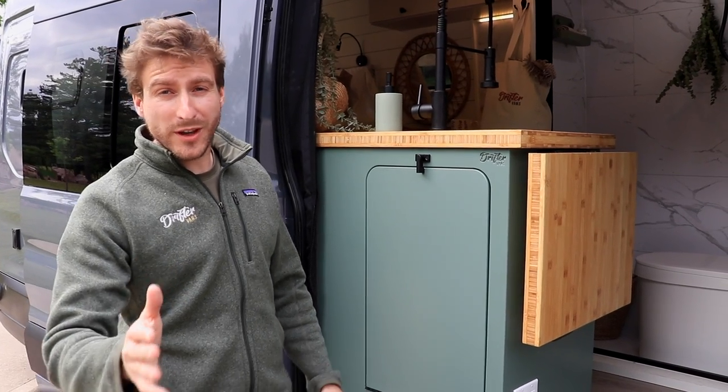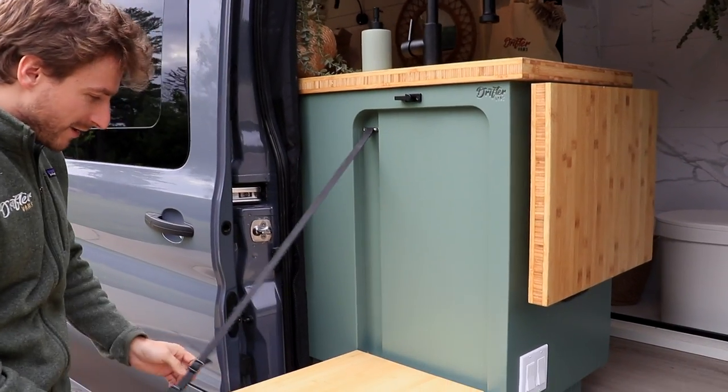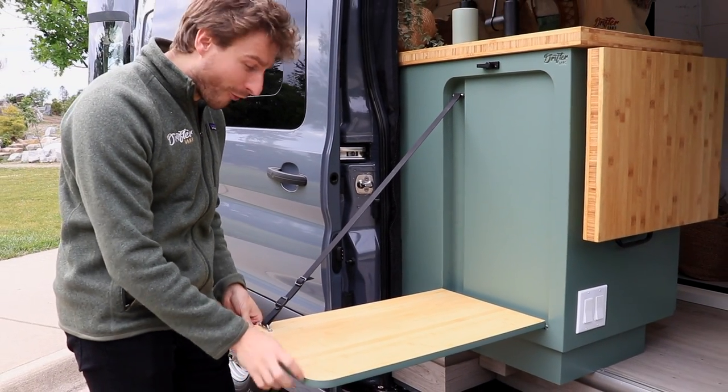As we head inside, let's have a look at our newest outdoor flip-down table. That gives you plenty of space if you want to cook outside or for summer cocktails.